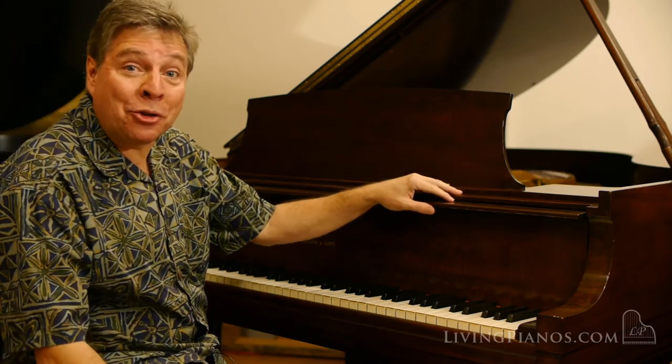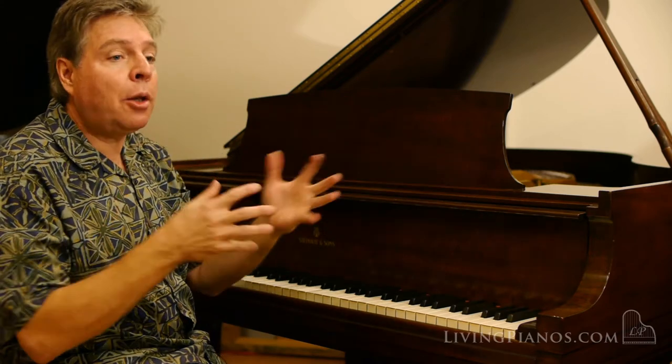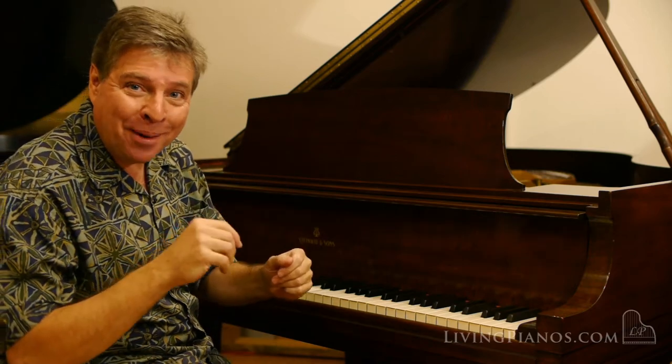Beautiful tone. It's a real pleasure to play this little piano. I'm going to close now just with a little bit of the middle section of the B-flat minor Scherzo by Chopin.